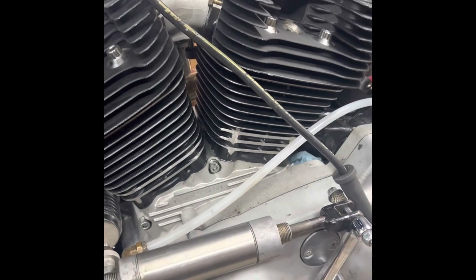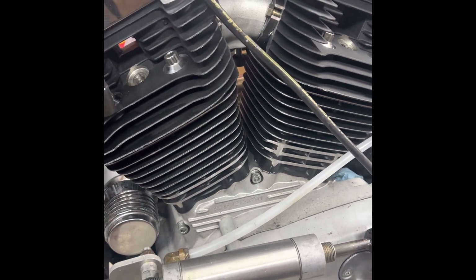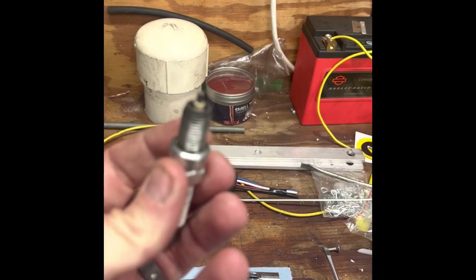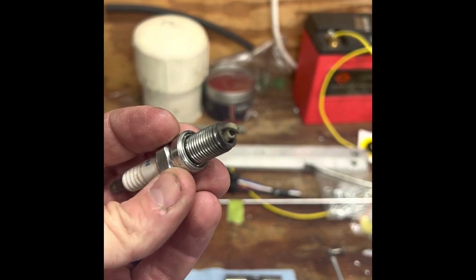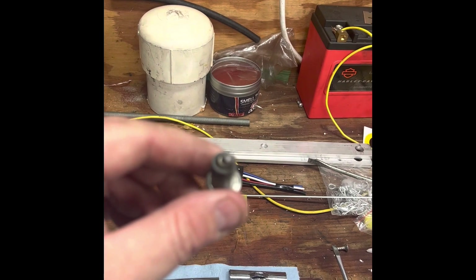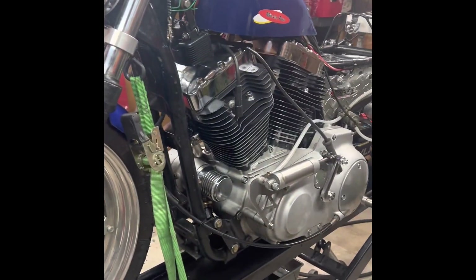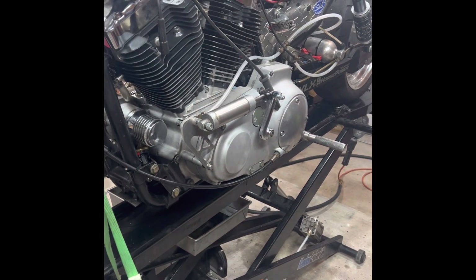Part of the maintenance here is pulling the plugs out and checking compression. I showed a video before on how to check compression — at that time we checked it was like 260, and it's right in where it's at right now, so that's good. I also check the plugs to make sure there's nothing abnormal — the gap's still good, no oil burning, no excessive carbon deposits. I check both of them. I'll put new plugs in when I get to the track. Compression came out great, no issues, plugs came out good.